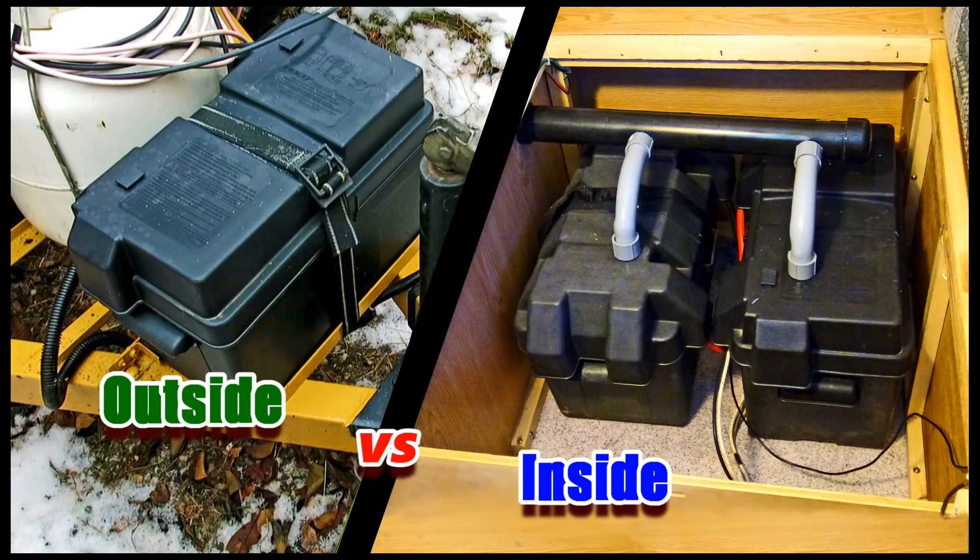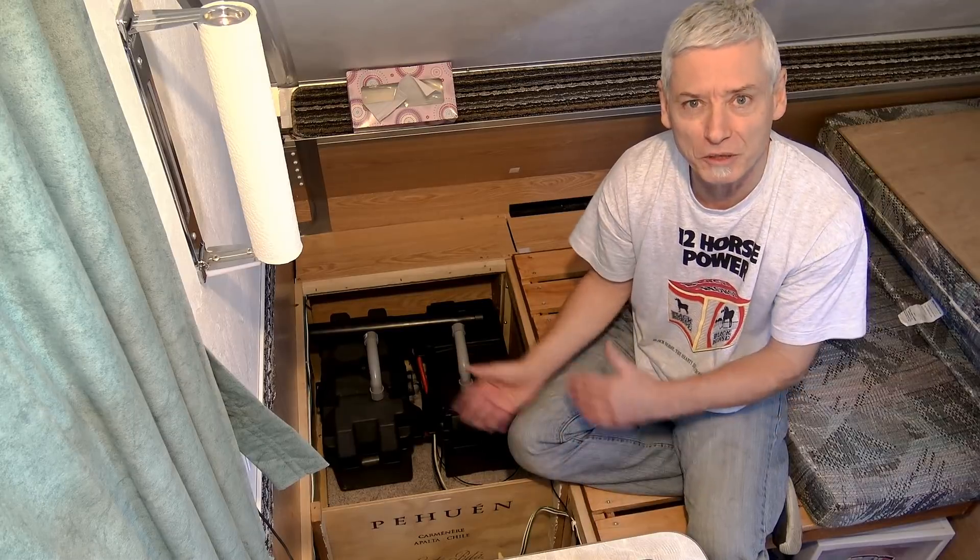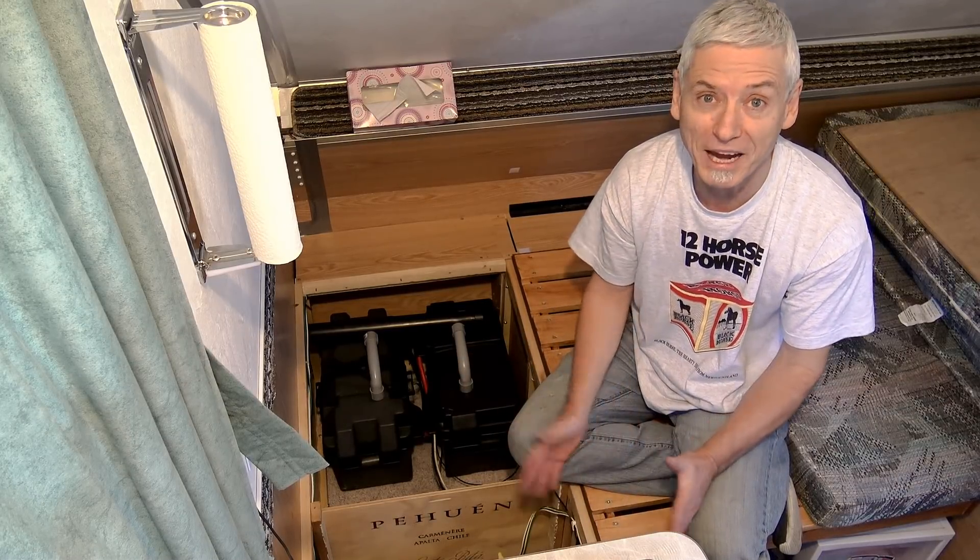In conclusion, I can't think of a single reason why you'd prefer to have your battery on the tongue of the trailer versus inside, because inside it's protected from the heat, rain, and dust. It's not going to fall off, and there's a lot less risk of it ever being stolen. I hope you enjoyed this video — check out some of my others as well. Happy camping!